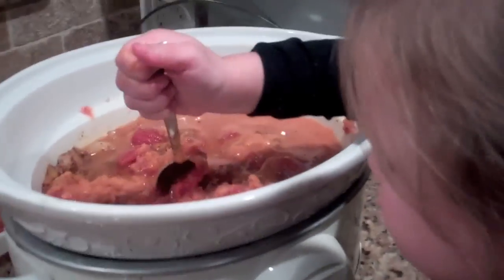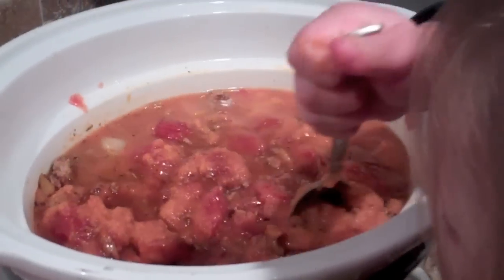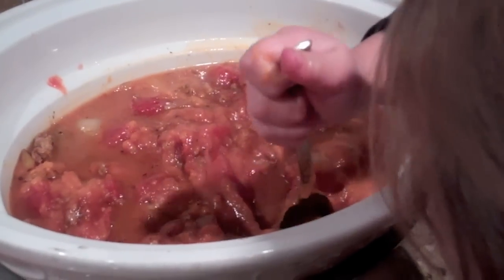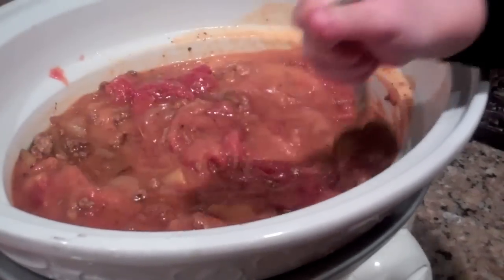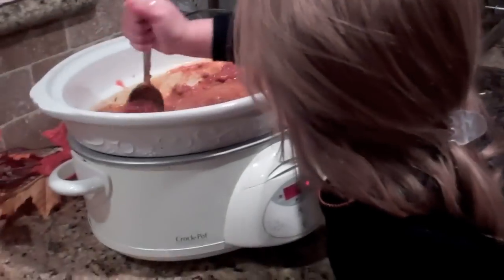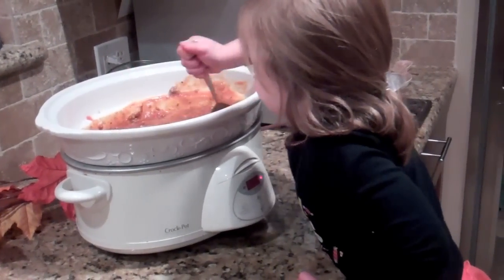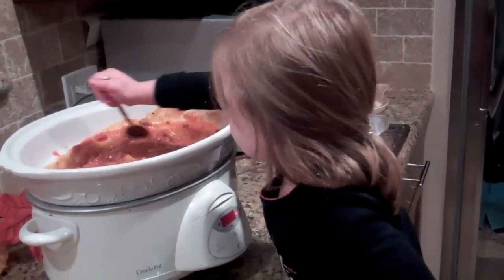We're mixing it all up now — we've got everything in the slow cooker. It looks delicious. I never thought that making Halloween chili with pumpkin and turkey could be so good and so easy. You like it, Jazzy? It smells good, huh? So we're just going to cook it on low for seven or eight hours, so we can go trick-or-treating and come home to dinner all ready for us.